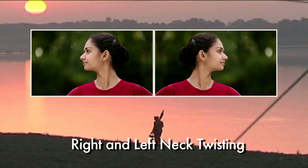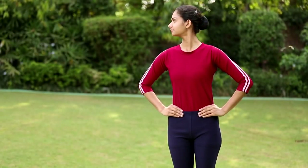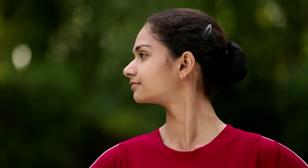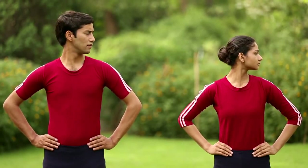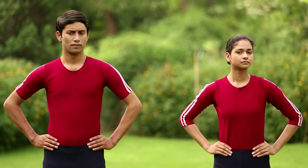Right and left twisting. Exhale, gently turn the head to the right side so that the chin is in line with the shoulder. Inhale, bring the head to the normal position. Exhale, turn the head to the left side. Inhale and bring the head to the normal position.